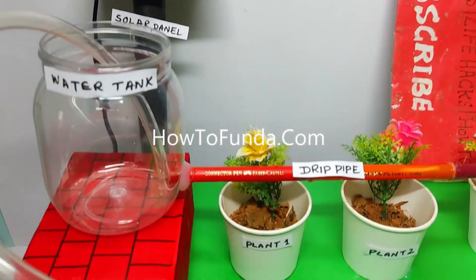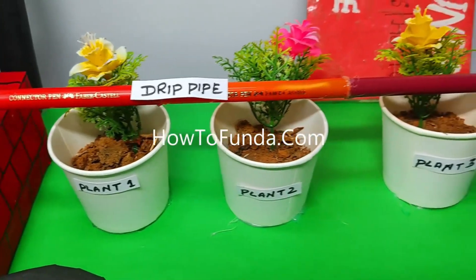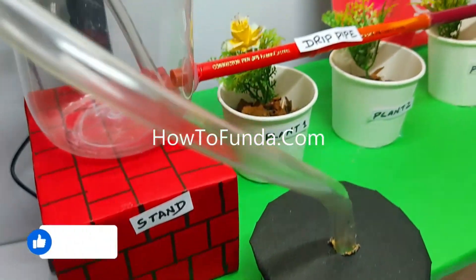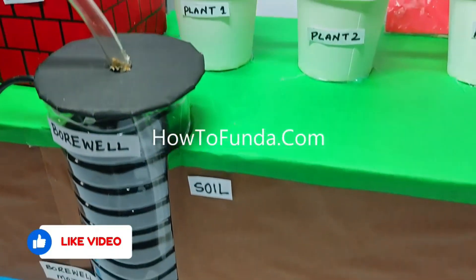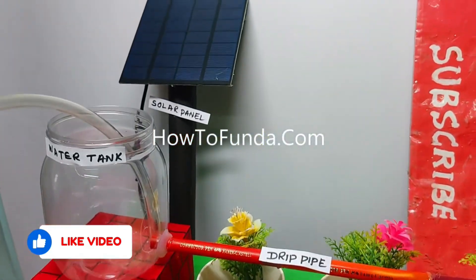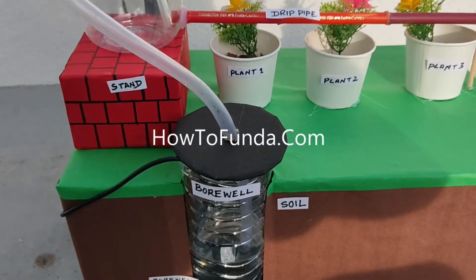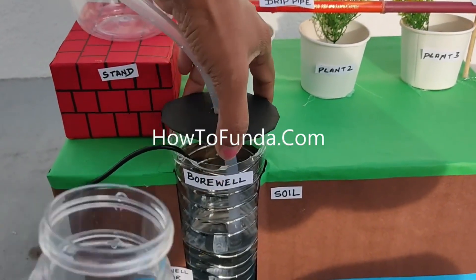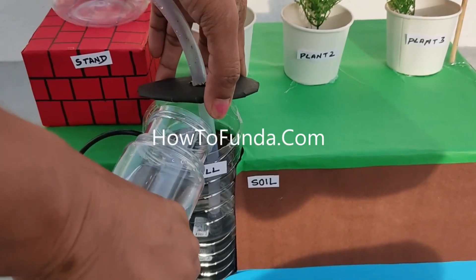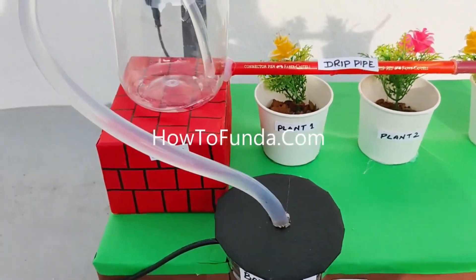As you can see, we have kept drip irrigation pipes for these three plants. For each plant we have made a hole in the long pipe so that water drips slowly out of the pipe directly to the plant roots, without wasting any water from the tank. This is how the solar-powered drip irrigation system works.